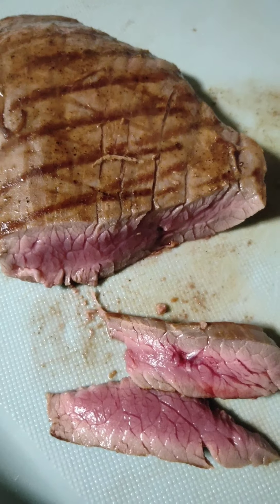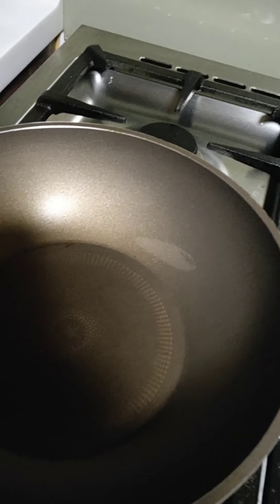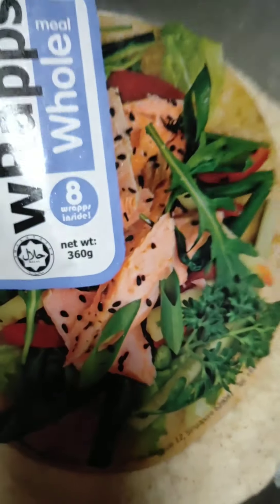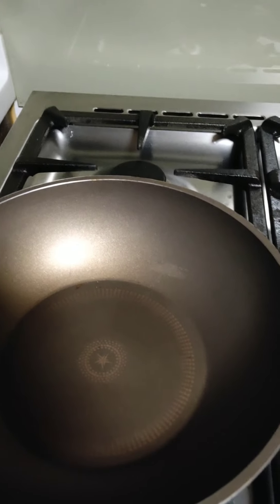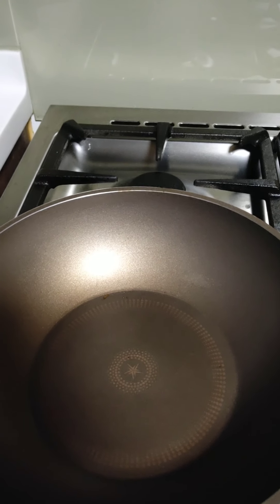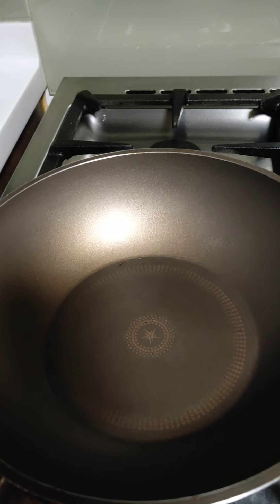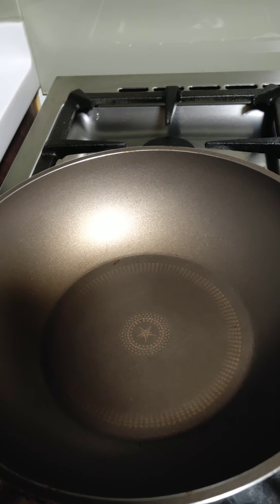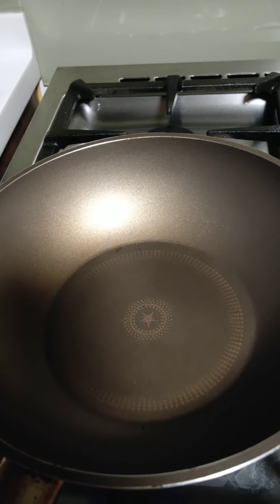So now we're gonna heat the wrap. If you use an oven, preheat the oven to 180 degrees, then remove the wrap from the pack, wrap it in foil, place it on the baking tray, and heat for 3 to 4 minutes.